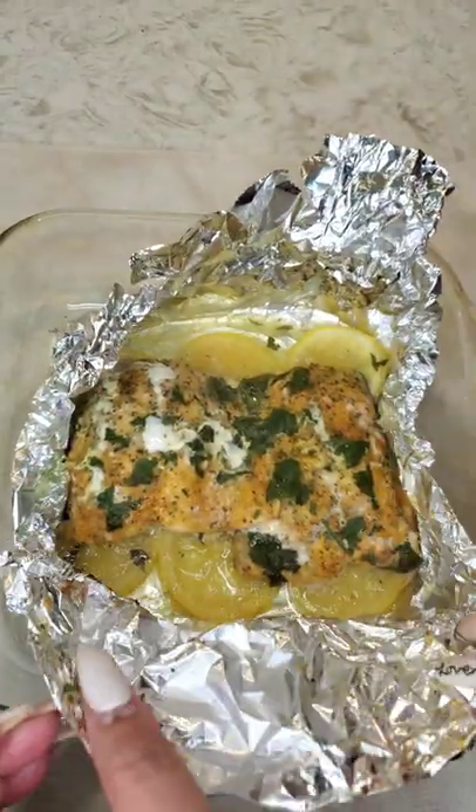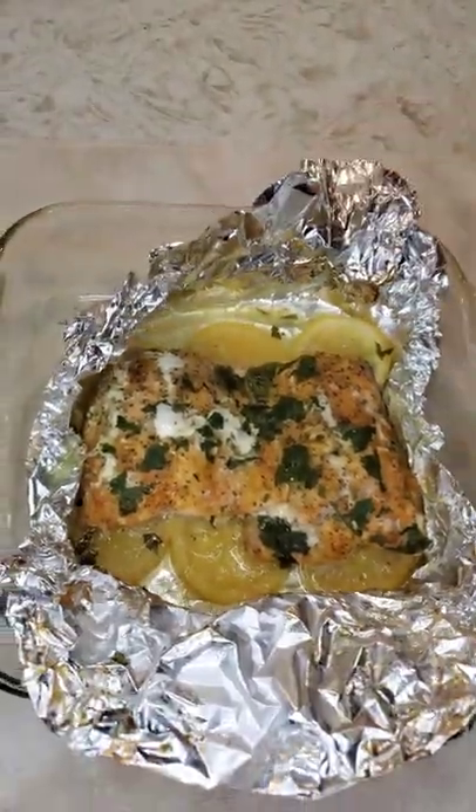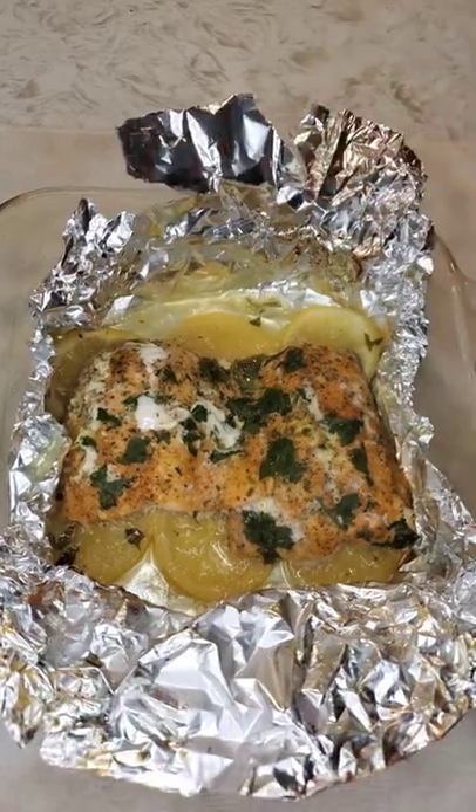See our finished product, our finished salmon guys from Dollar Tree. And there you have it, our finished gourmet.